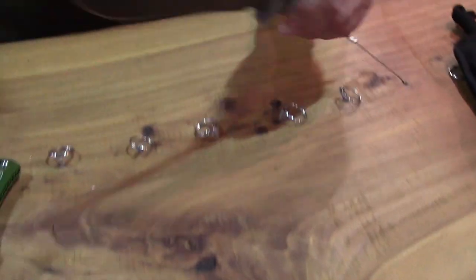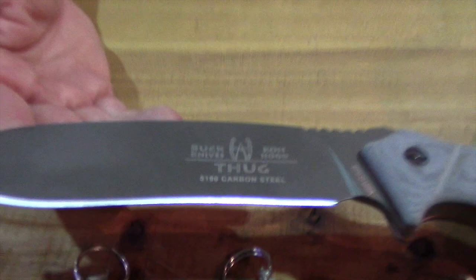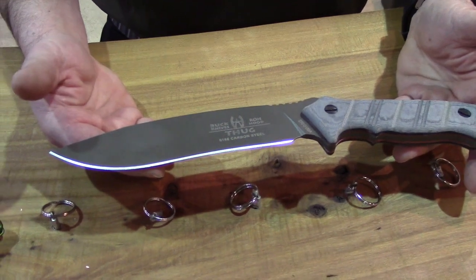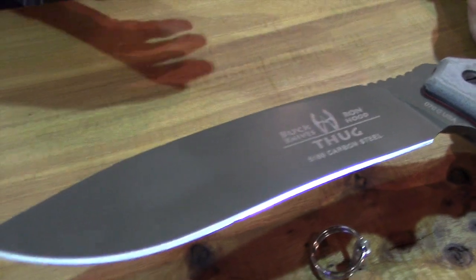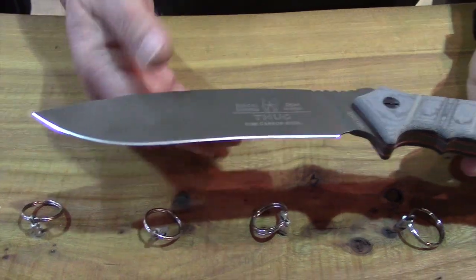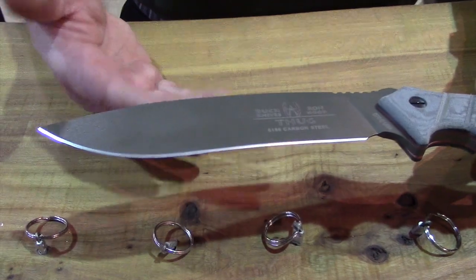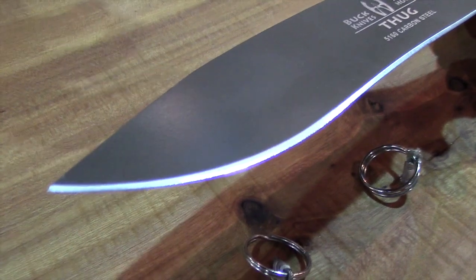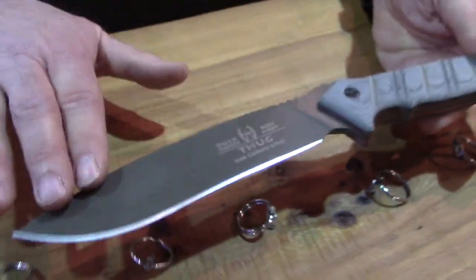And this one here, introduced last year, part of our Hoods Woods series — the Thug. When we initially introduced it, we used a hollow grind. Most of our other Hoods Woods products are flat ground. Through a lot of field research and requests from people in the Hoods Woods group, we went to a flat grind this year. The benefit of a flat grind is it's a stronger grind — a little tougher to sharpen, but it is a stronger blade. And what we found is people really like the flat grind, so we've made the switch.